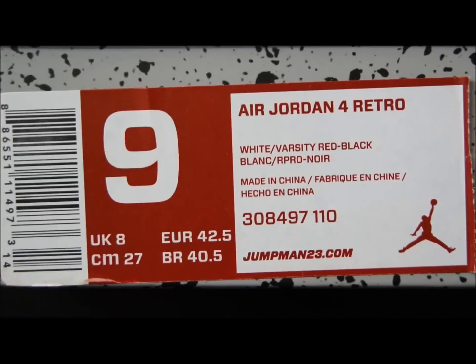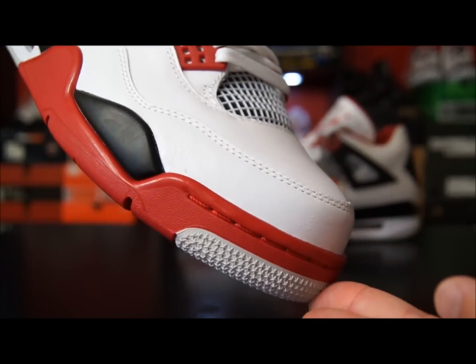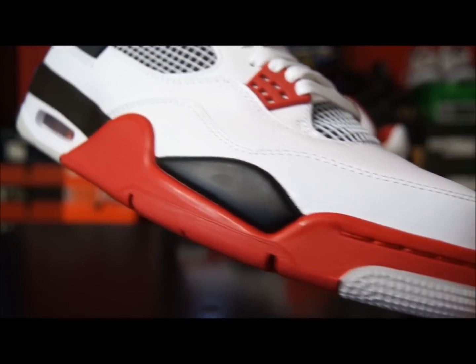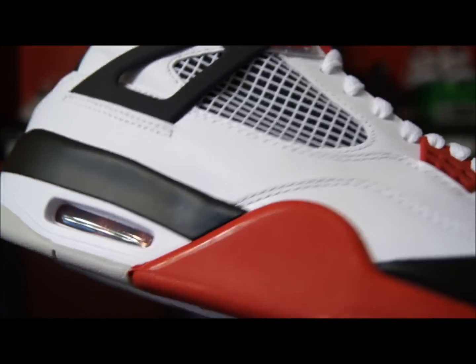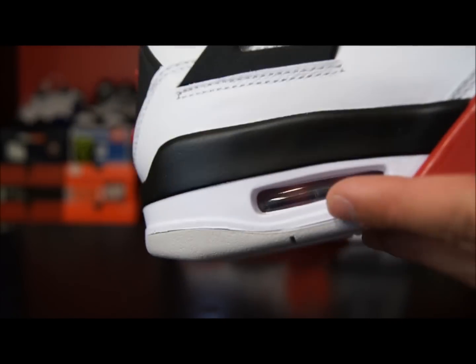Here's a quick look at the size label and tag — white, varsity red, and black is the colorway. You have your color code and your style code. This release comes with a red label, just like the white and cement 4's and the white and military blues, though those came with a black and white label. Here's a quick look at the shoes — it's your typical fire red color blocking, of course using varsity red instead of fire red, and you have a red air unit.